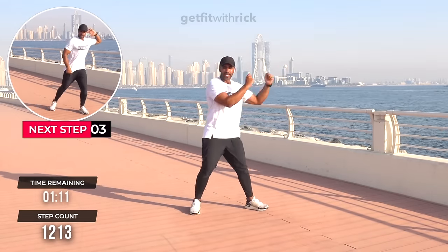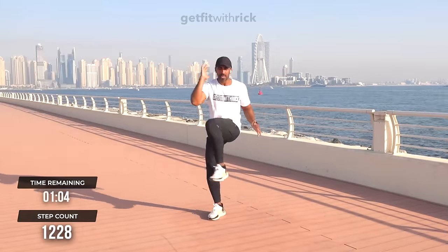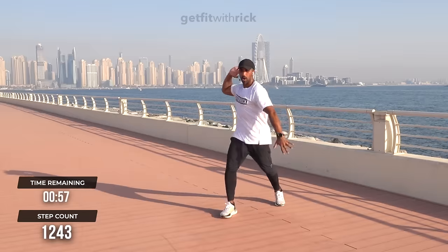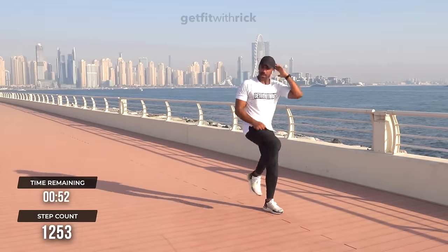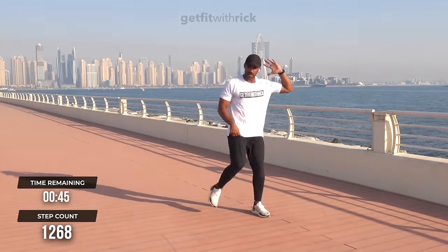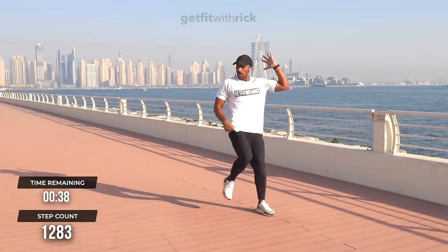We're going to do three elbows to knees — one, two, three, change feet, one, two, three — new step for you! My regulars are like, Rick, we ain't done this step before. One, two, three, change feet. I like to keep things fresh and new all the time — over two years in, all my workouts are new.